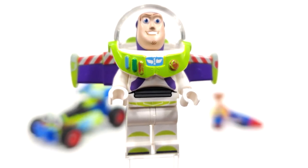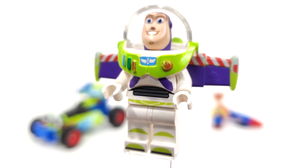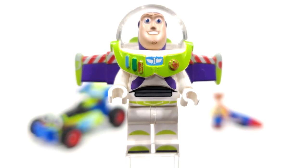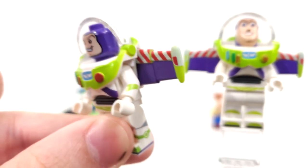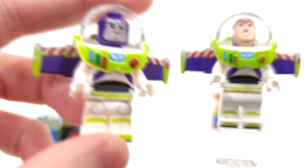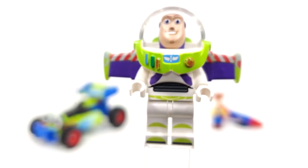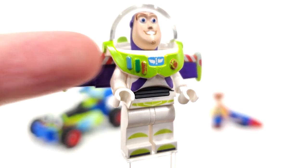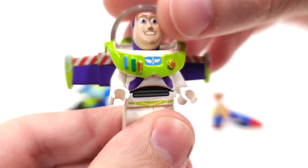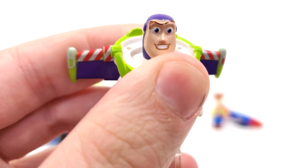Buzz Lightyear has seen better days, as you can tell by the printing on the under-the-neck accessory — I really do need to get a new Buzz sometime because this one is fading. LEGO made a brand new mold for the torso, a brand new mold for his head, and also a brand new mold for the little visor up top, which you can also remove from the rest of the ensemble. You get three holes from the back in order to attach that clear visor piece.